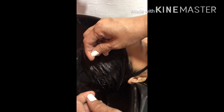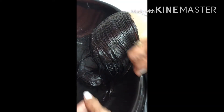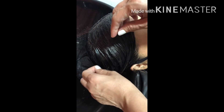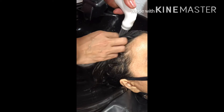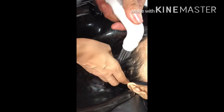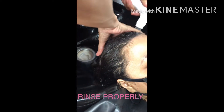Ganito natin. Iwakan niyo. Kailangan umuunat-unat siya. Parang goma. Pag gano'n na yung reaction ng buhok, ready na ang balawan. Iwakan niyo siya. Pag gano'n niyo siya, tapos kailangan umuunat. Pwede na siya ang balawan.